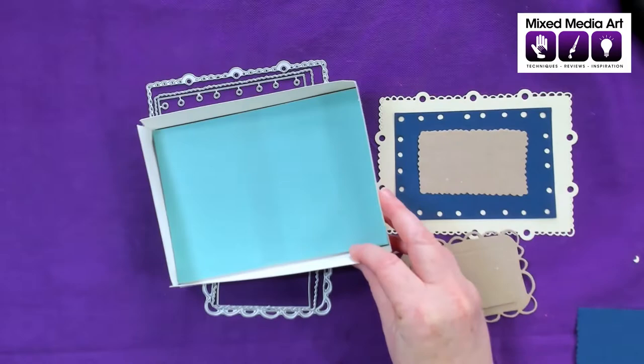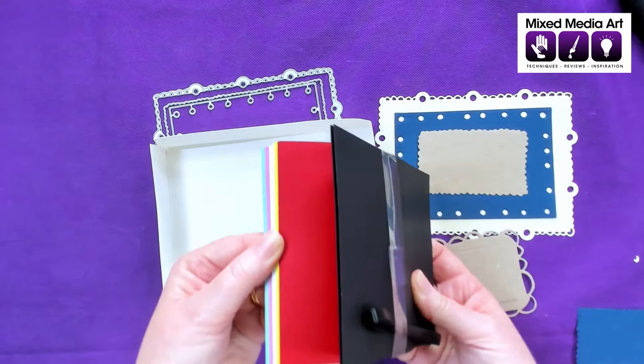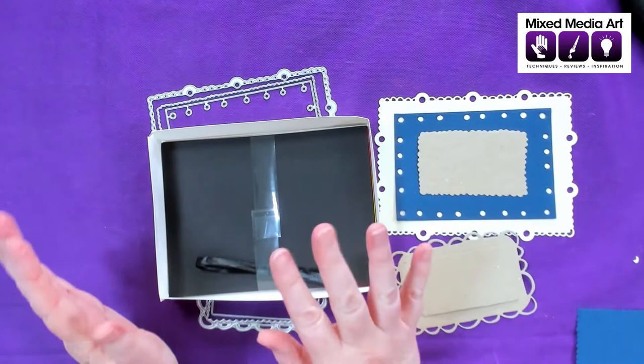Underneath it comes with the card and the ribbon as well. There are six slots of 12 sheets in different colors — we've got black, red, yellow, some white, pink, and green. So that's plenty of cardstock to get you started.